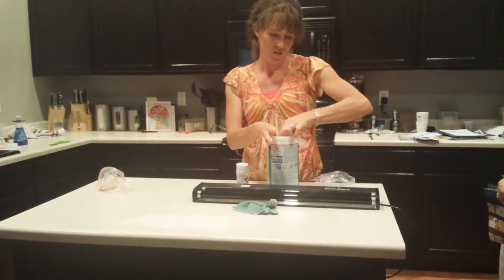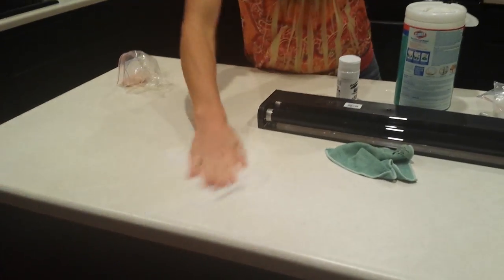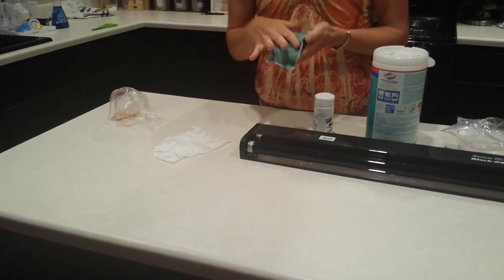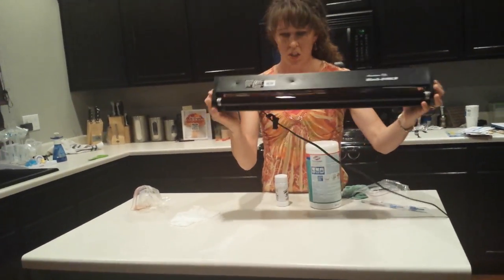We're going to take the Clorox wipe and do it over here — just wipe it off. And I'm going to take the Norwex cloth and wipe on this side. I didn't push any harder or do anything extra. When I saw this under the lights, I was so frustrated because I put so much faith in my Clorox wipes — and they just smear everywhere. You can see how much the cloth picked up, all off of the surface. It does a significantly better job of picking up with only water.